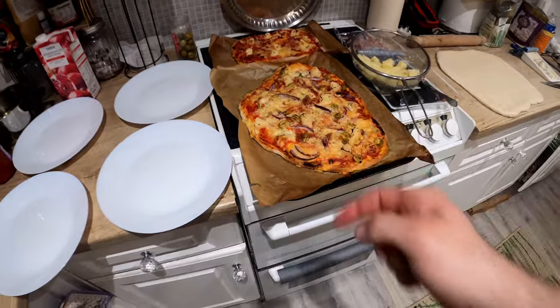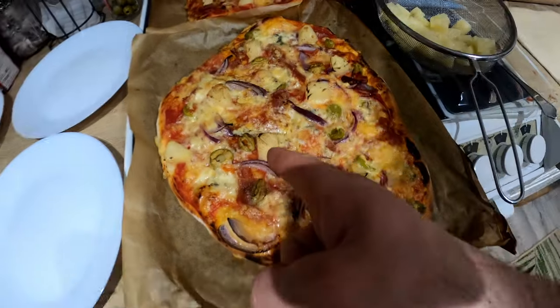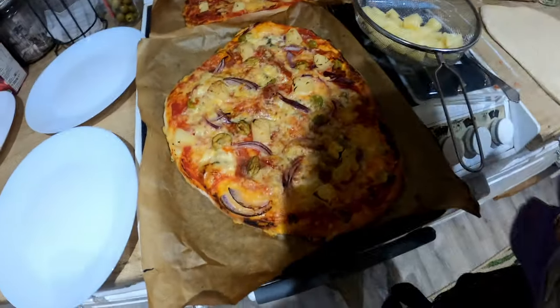Homemade pizza - let's have a debate: pineapple on pizza, yes or no? I am about that life! And I've got a beer as well - love it!